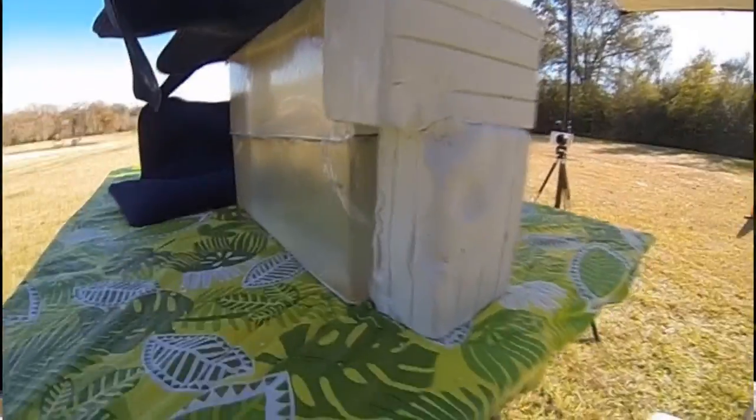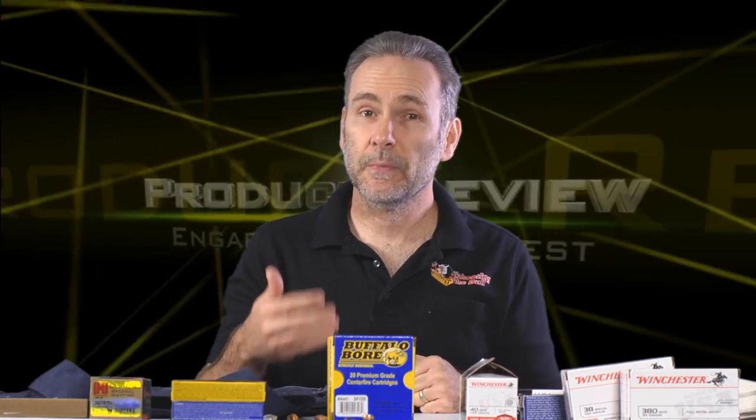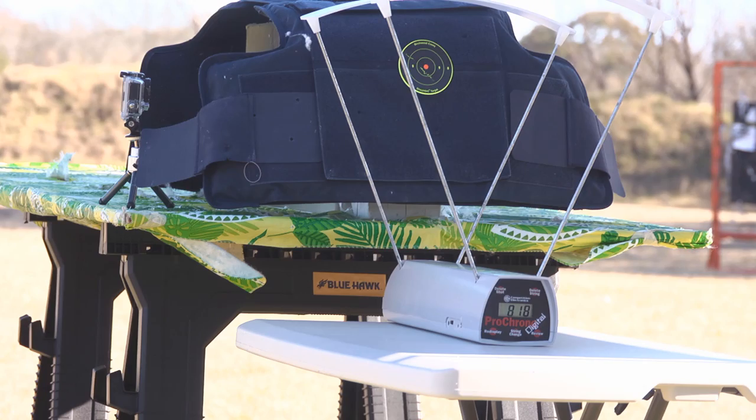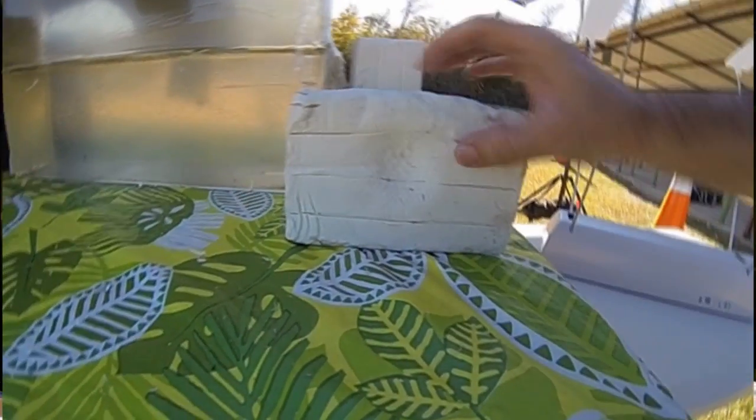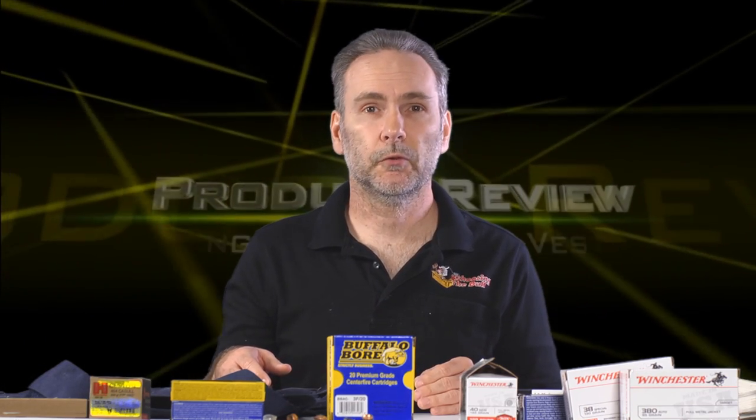The .40 Smith & Wesson with Winchester White Box left a dent about the size of a half dollar — a very mild indentation. A bulletproof vest has two jobs: stop the bullet from penetrating and dissipate blunt force, because a hard hit can still break bones or cause internal damage even without penetration. Even up to the .40 S&W I think the vest handles that fine. The .45 ACP left a pretty big dent. But up to and including .45 ACP and .357 Magnum, the vest performed perfectly — no flaws whatsoever.